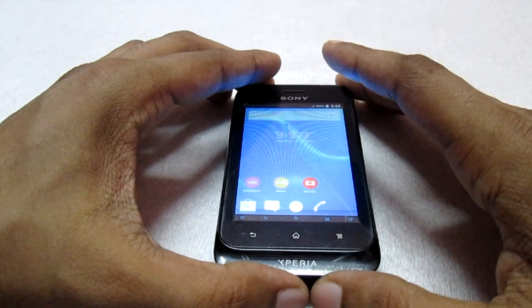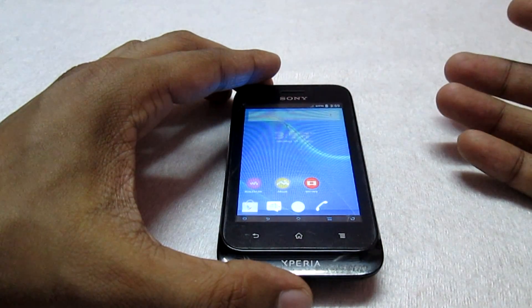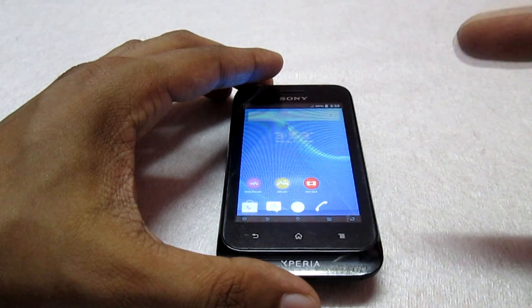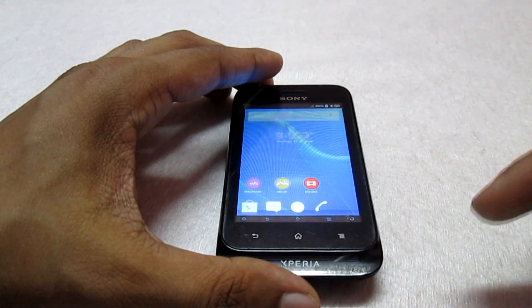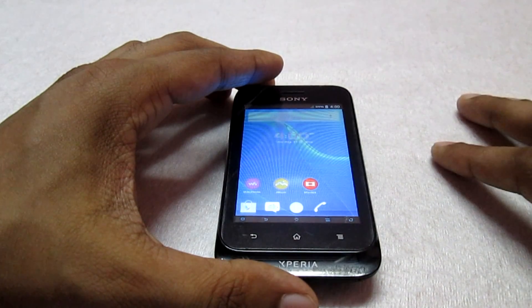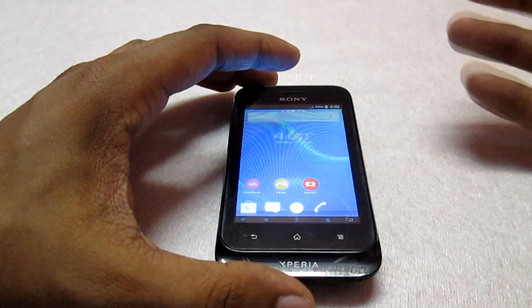Hey, what's up guys, welcome to Customize the Droid. In this video I'm going to show you how to fix the bugs of the Zayda Next V7 ROM. In case you guys haven't checked the main video, you can click the annotation over here — this will redirect you to the video, or you can also check the description column below where the video link is available, showing how to install this ROM on the Sony Xperia Tipo.